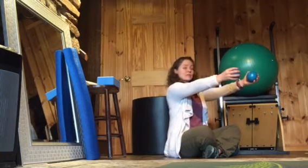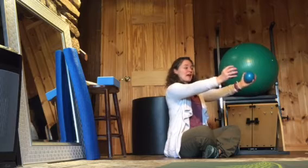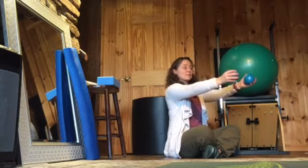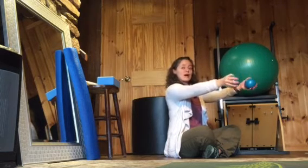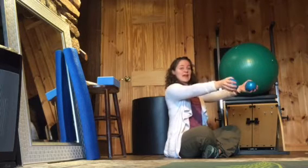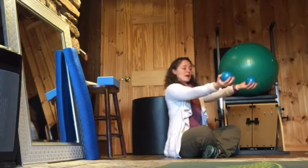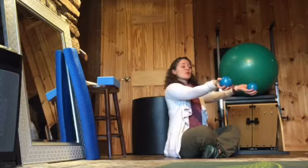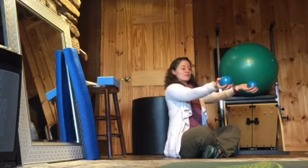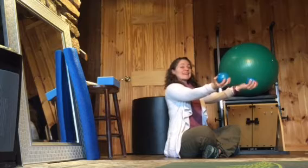First, we're going to have the arms out — this is shoulder work already — and you're going to break at the wrist and pull the wrist up with the palms facing each other. We'll do up to eight or ten of those. Then you're going to rotate your palms up, break at the wrists, and pull up. You're working all the muscles in your forearm, stretching when you bend back and engaging them on the way up.